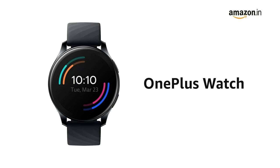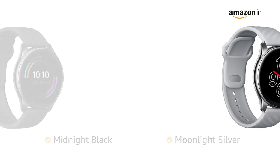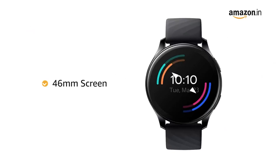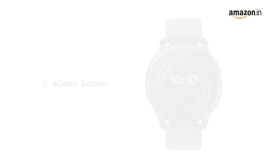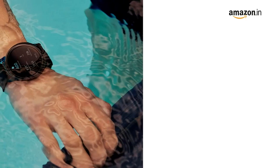Presenting the OnePlus Watch, available in two colors: Midnight Black and Moonlight Silver. It features a hand-polished round watch case with 2.5D curved glass. The watch features a 46mm screen with a light and shadow flow around the edges.